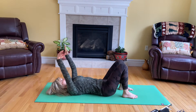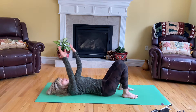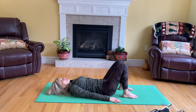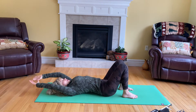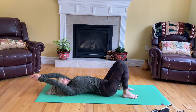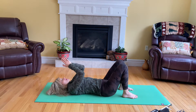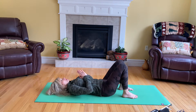Two more times. Then stretch out — you can bring the palms together and really lengthen the spine, then bring the palms to your heart and stay in here just for four breaths. You can close your eyes.